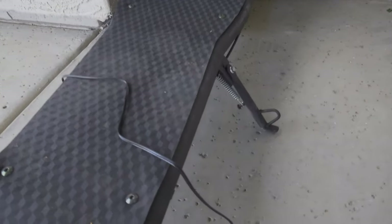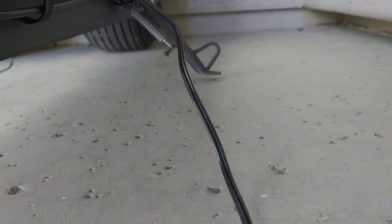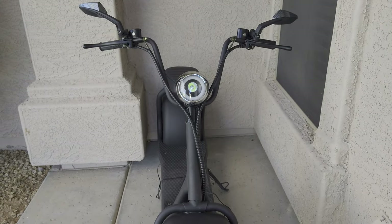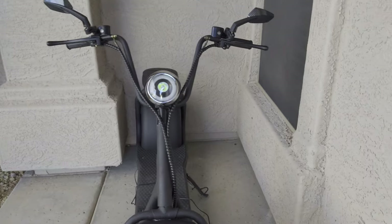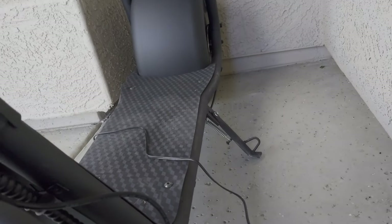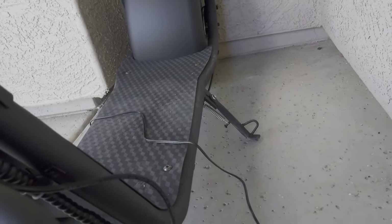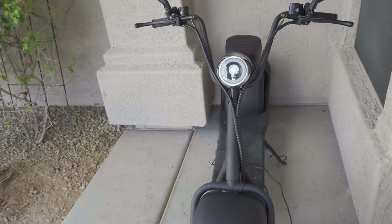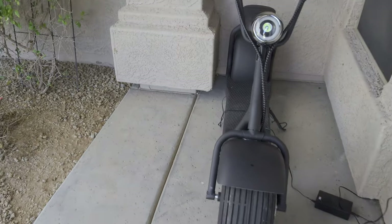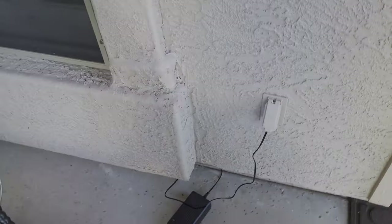Another thing worth pointing out — check out the kickstand. This thing comes with a single kickstand that you're probably not going to use until the tires wear out, because it doesn't even touch the ground due to the fat tires. It's just constantly balanced on its own. You can pull up wherever you are, switch the key off, jump right off while it's still rolling — you don't have to worry, it's just going to stop and stand on its own.